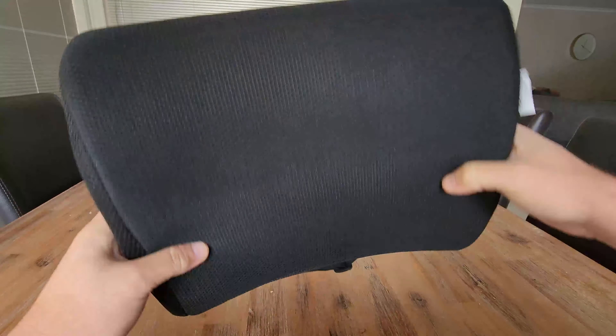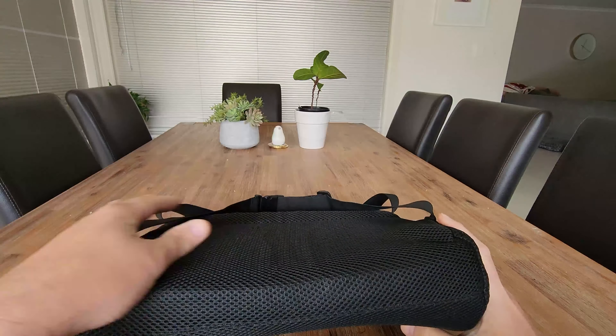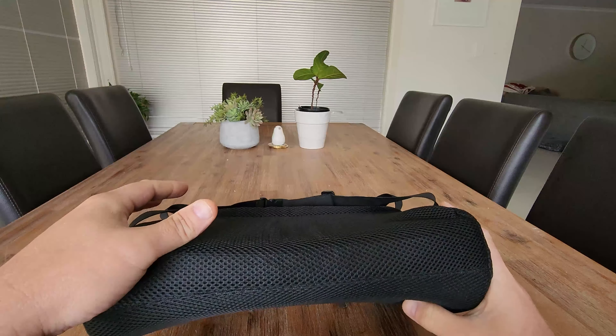There's nothing worse than constantly having to lift up the pillow when you sit down, so having these straps is really good. Over to my right you can see the lumbar support pillow attached to the chair — the straps come around the back with clips that are really easy to unclip and reattach.